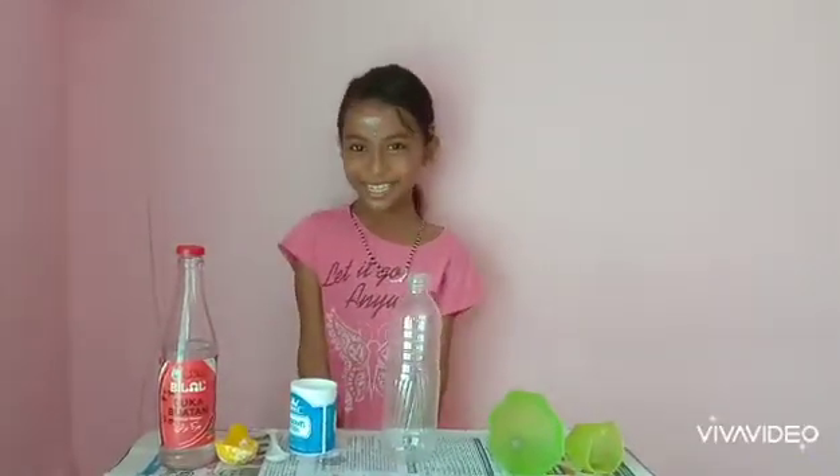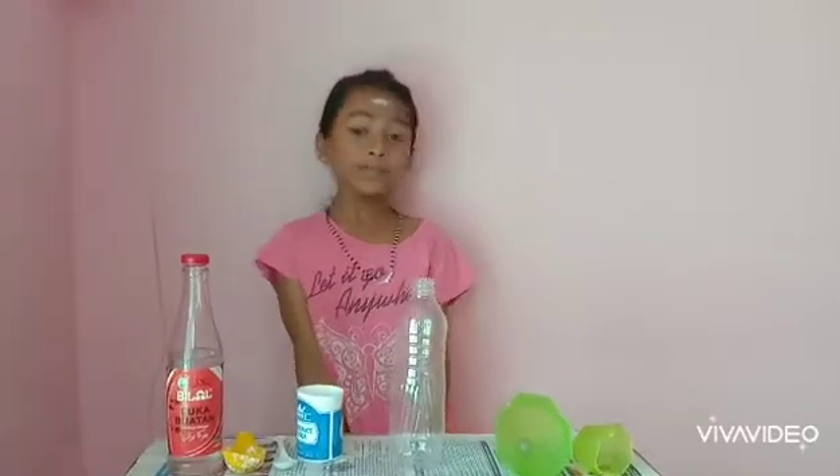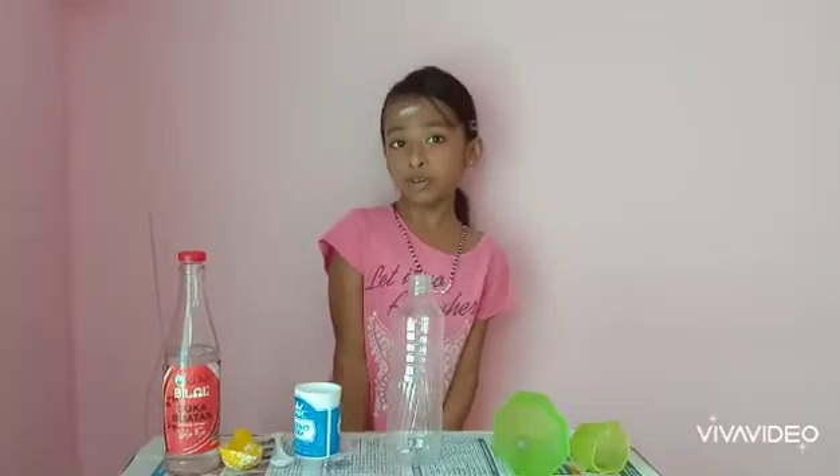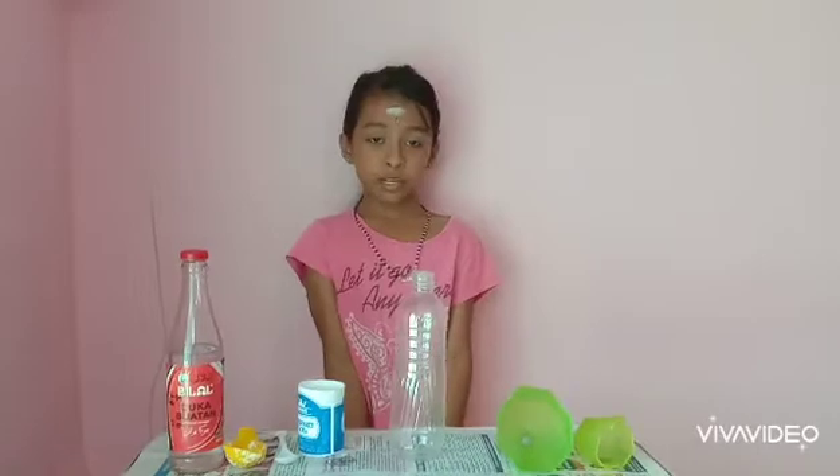We are going to inflate the balloon without blowing it. The name of this experiment is called Baking Soda Vinegar Balloon. These items are household things. Let's see what items we need for this wonderful experiment.